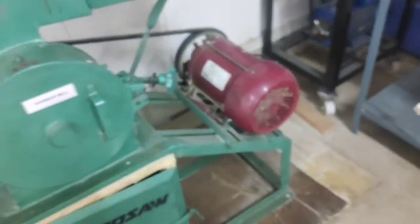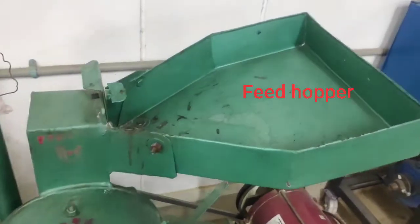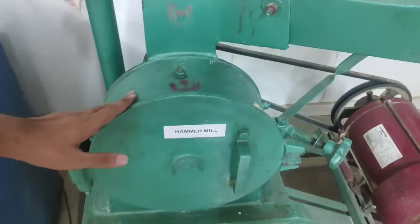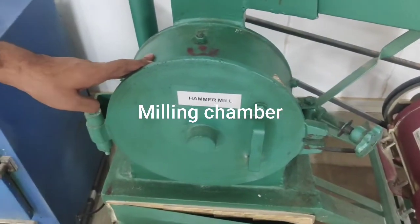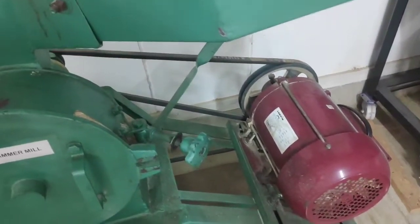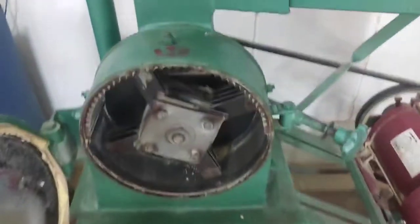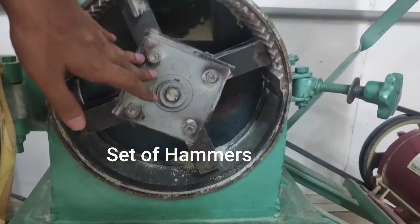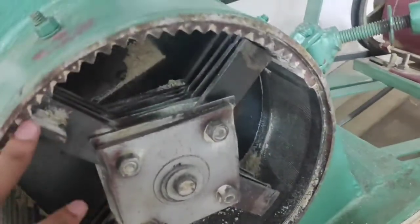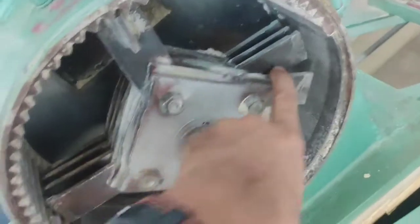The components of the machine are a feed hopper, a feed control valve, a milling chamber or grinding chamber, and a motor attached with a pulley and a V-belt to the shaft. The shaft is connected to a set of hammers. In total there are 16 hammers — each hammer arm consists of 4 hammers, so 4 into 4 equals 16 hammers.